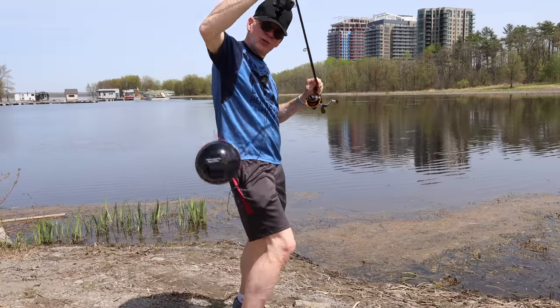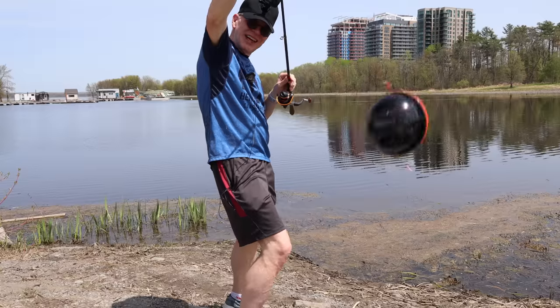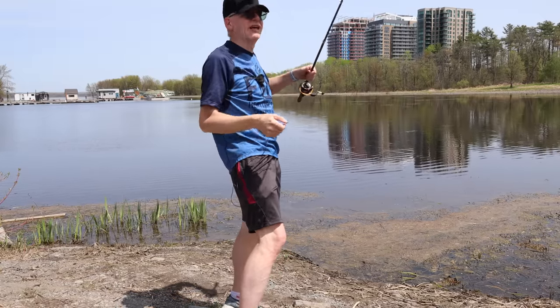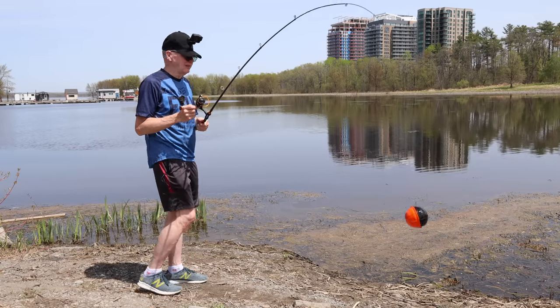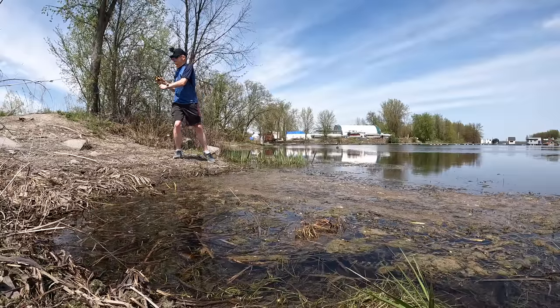I've got the Dronar attached to the end of my rod — I'll admit I've attached it really poorly, the wire is all discombobulated. I'm going to have to do this with two hands because the handle is busted. Let me cast it out, trying to miss the weeds.